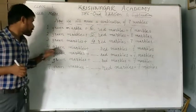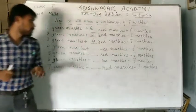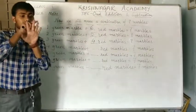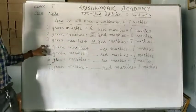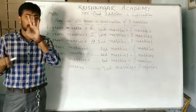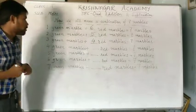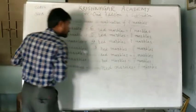The next one is 4 green marbles plus dash red marbles equal to 7 marbles. So, the total number of marbles is 1, 2, 3, 4, 5, 6, 7. And from there, we have to subtract 4: 1, 2, 3 and 4. So, how many marbles are left? 1, 2 and 3. So, the answer here will be 3.